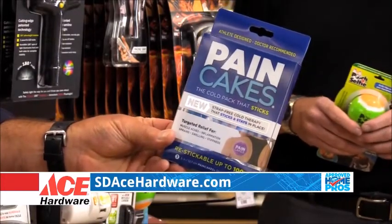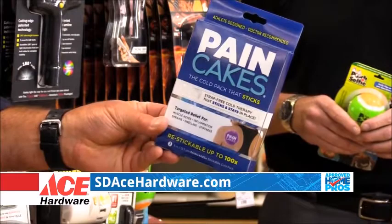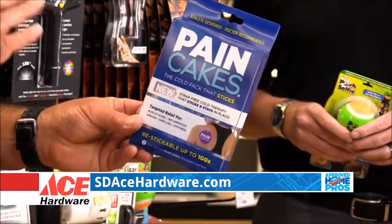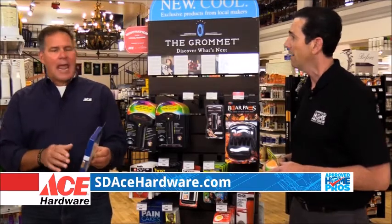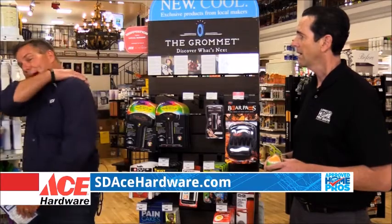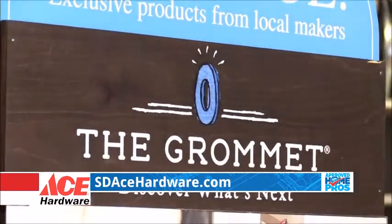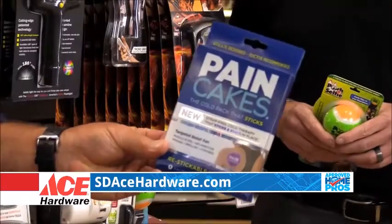This is called Pain Cakes. For anybody that has to repeatedly ice an area — you've got an injury, maybe your kids are playing sports, maybe you're playing sports — this is a reusable ice pack that you put in the freezer for about 60 minutes and it'll cool. But it's self-stick. So if you've got a spot on your shoulder that's hard to reach, you can pop it on your back and ice that area. You do not have to wrap it at all. And you can re-stick it up to a hundred times. So it's a super useful item.